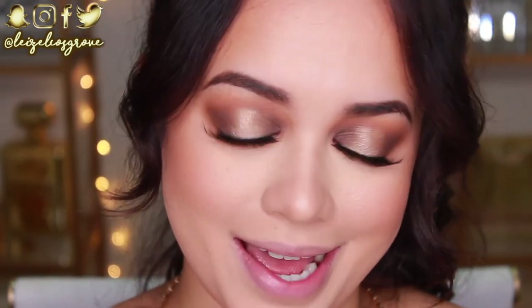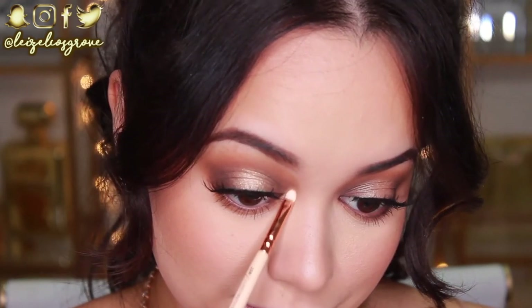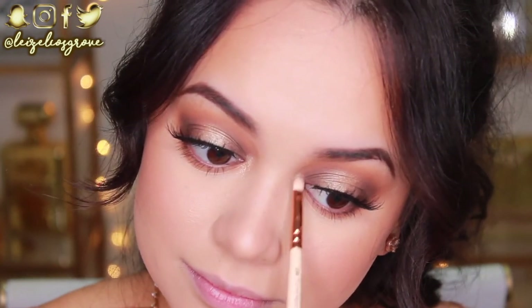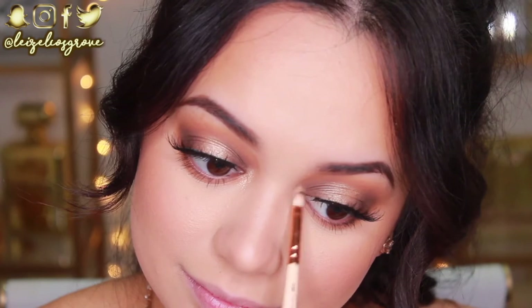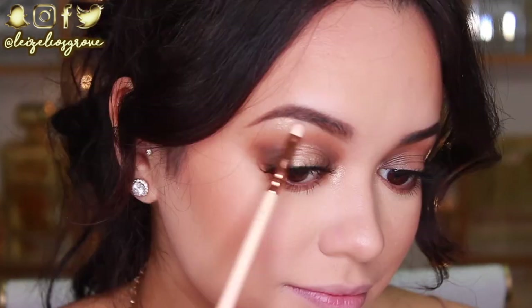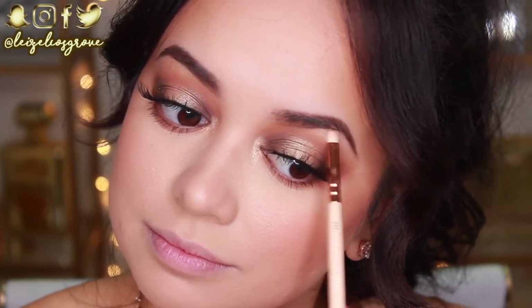I always forget to apply something to the inner corner of my eyes. So I'm taking the Laura Geller Highlighter again and using the Zoeva 238 Luxe Precise Shader to pop that in the inner corner — it's going to make my eyes look super poppin' and complete the look. While we're at it, we may as well apply some to the brow bone as well.